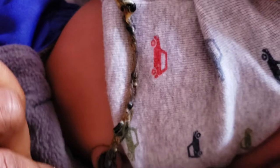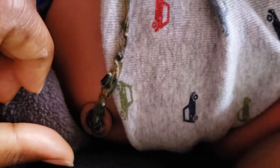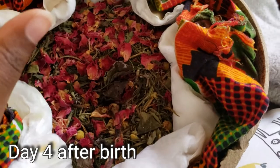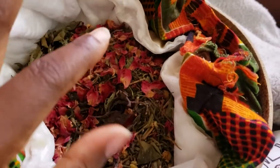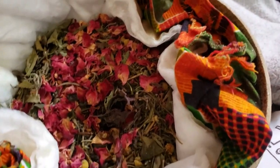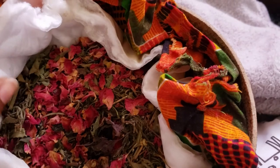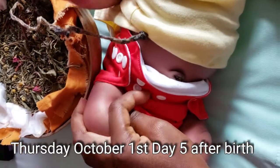Today is day three of this lotus birth and my cord is going to fall off at any moment — probably not today, I'm thinking tomorrow. Last night all I did was add some more essential oils to the placenta on top of the herbs. Today I'm going to do a full change again in terms of changing the herbs and the padding, but so far so good.